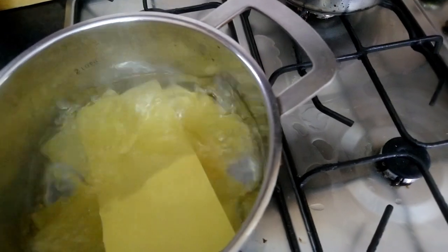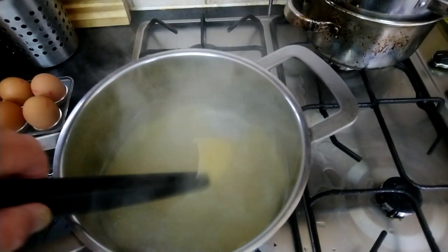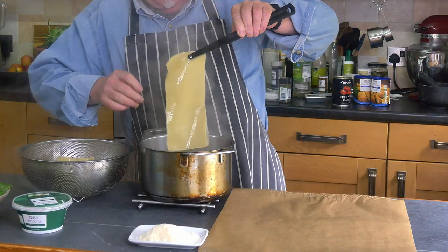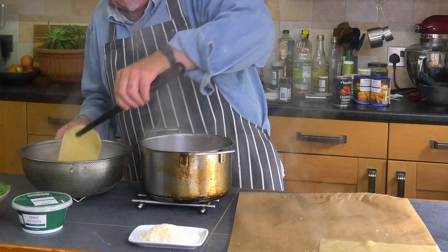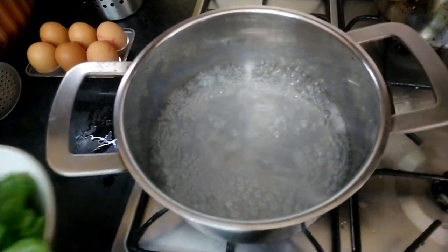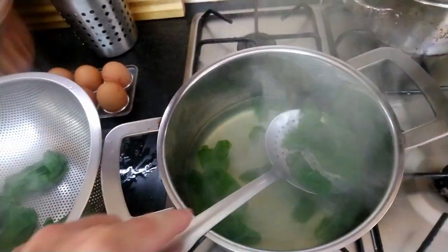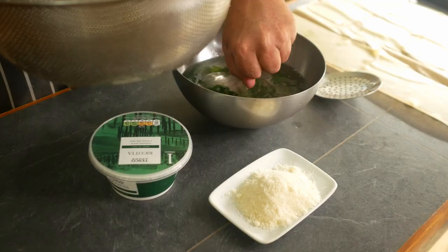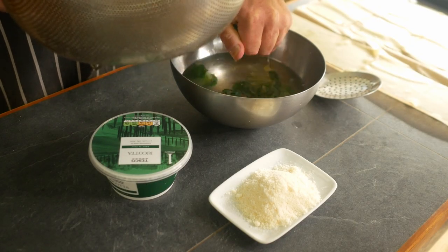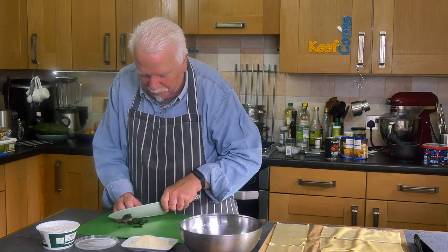I maybe should have used a bigger pan — they're a little bit crowded. Make sure they don't stick together. When they've had their five minutes, take them out and put them on greaseproof paper, not kitchen paper because that will stick to it. Let them cool down and dry off a bit. Then pop the spinach in the water for a couple of minutes to wilt, drain in the colander, put it in a bowl of cold water, squeeze out as much moisture as possible, and cut it into little bits — we don't want massive leaves in our ravioli.